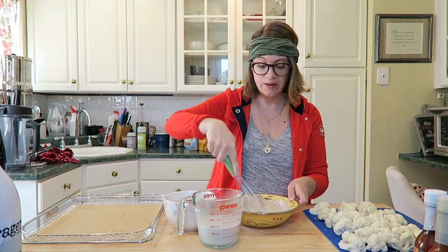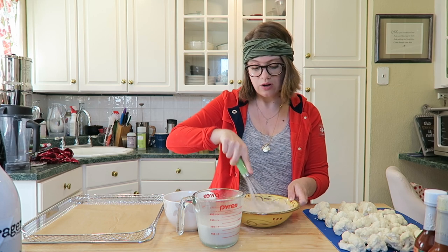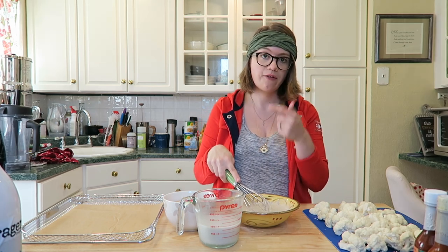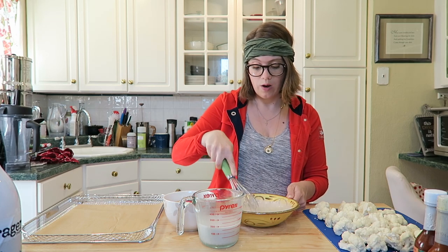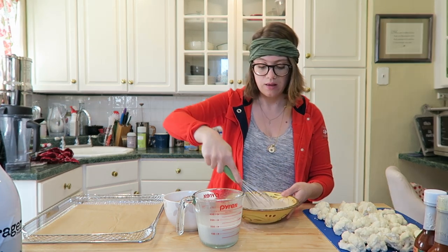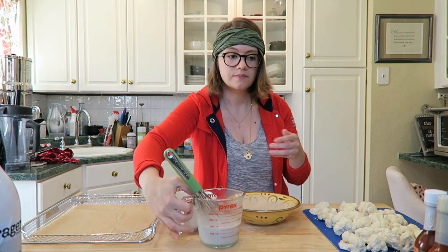If it's too runny you can always add more flour, because every nut milk you use will be a little different. You want it to be kind of like pancake consistency. I ended up using one cup of oat flour and one cup of the unsweetened cashew nut milk — just eyeball it and add a little at a time. You want it to be just like pancake batter: a little thick, not too runny. Try to get out any clumps.